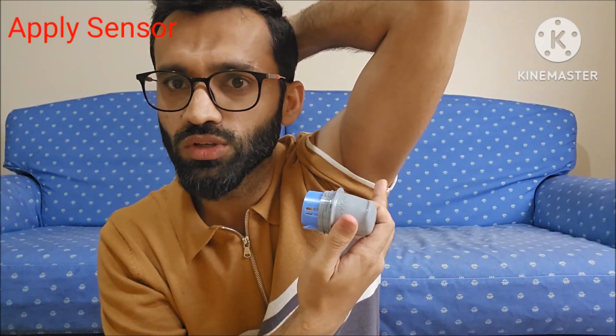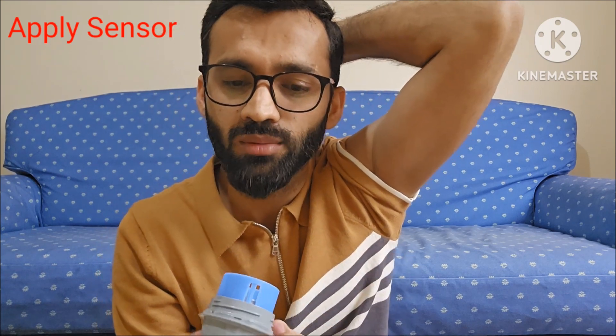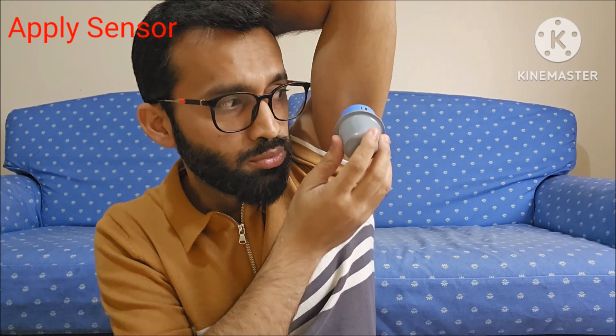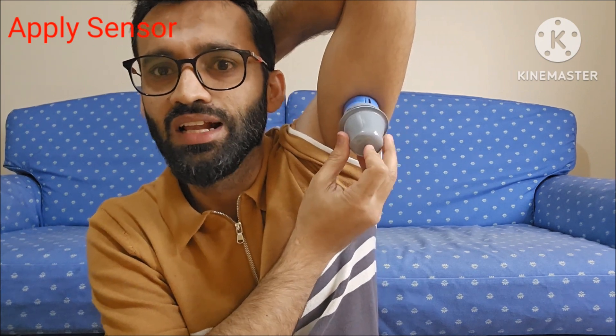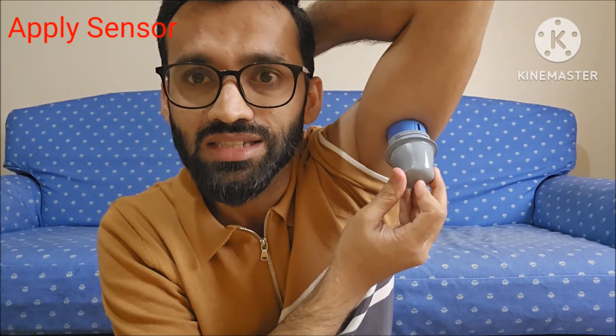The next step is to insert the sensor on our arm, which we have already cleaned with the alcohol swab. We will put this sensor applicator on our arm and press it like a stamp.